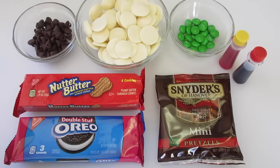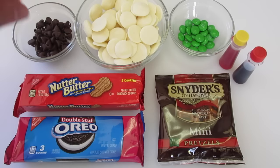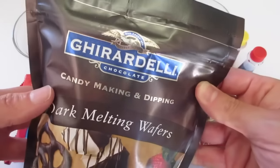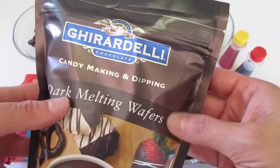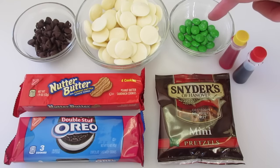To get started you're going to need about a fourth of a cup of semi-sweet chocolate chips, or dark chocolate chips would be fine too. You're going to need a cup of white melting wafers — I like to use the Ghirardelli brand. These are dark melting wafers but I've got white melting wafers right here. You're going to need some green M&Ms; I've got about 20 here.